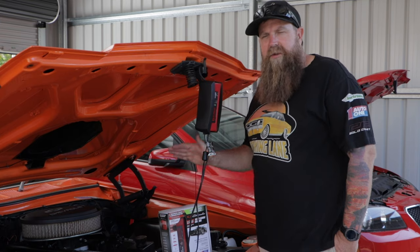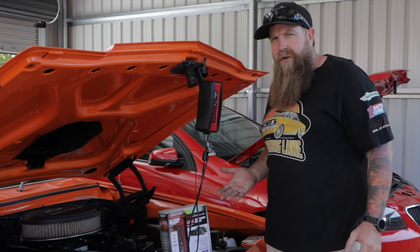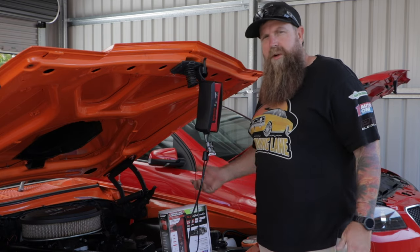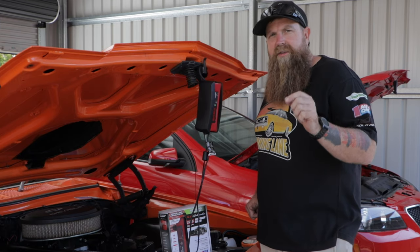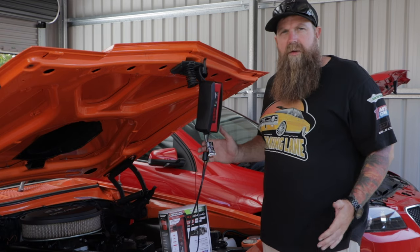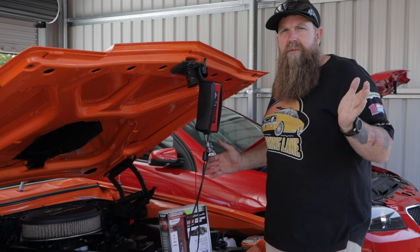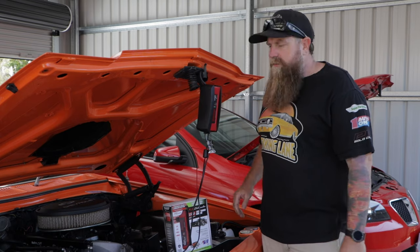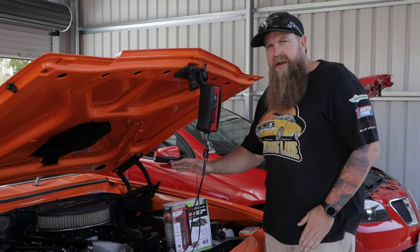It is a battery maintainer. It's important that if you're not driving your car all the time, or you've got a jet ski parked up through winter, or a bike in your shed — whatever it might be — you need a battery maintainer on it because it's going to extend the life of your battery. You don't want to put it on a trickle charger. A trickle charger puts a constant charge into your battery, and you're going to risk overheating and so many other issues.